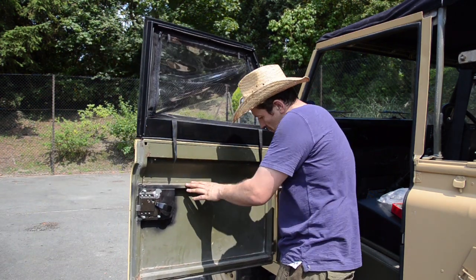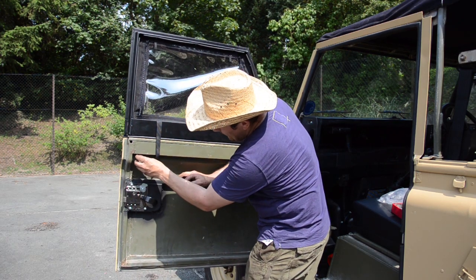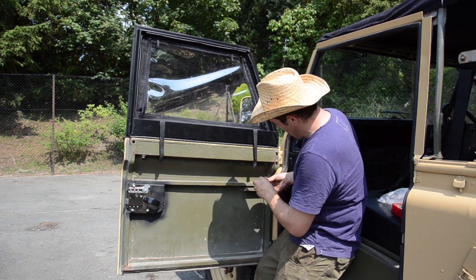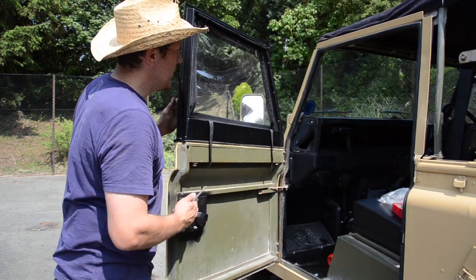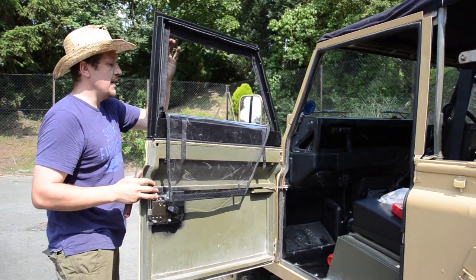You might want to use a spring washer here if you're not going to be planning on taking the door tops off regularly, but we are, so we're just going for a washer and a regular nut so that we can take them off in the field and it's not too much of a job. The great thing about these is you simply unzip them and you've got a full aperture there which you can roll off or just leave hanging down.